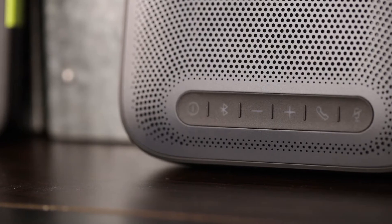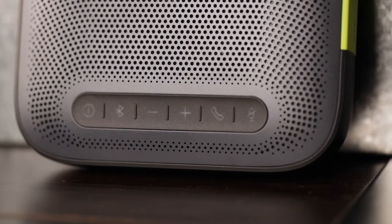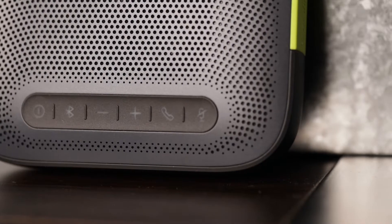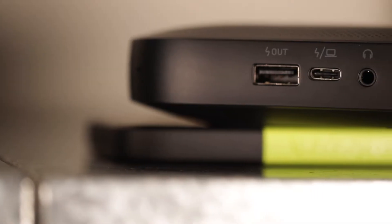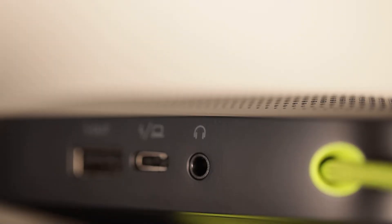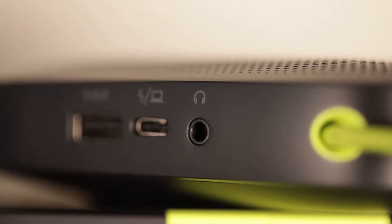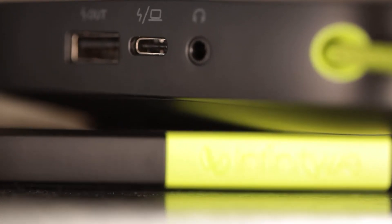It does contain physical buttons so it's really easy to interact with, and they're all rubberized, so even though it's not necessarily waterproof I would expect it to take at least one or two spills. It also features a USB-C port for charging and interacting with PCs, so if you wanted to plug it into your PC it does support that — it's not only Bluetooth. It also has a USB-A port for charging other devices, and there is also a headphone port if you wanted to use it as a Bluetooth dock for your phone to have a physical headphone out.